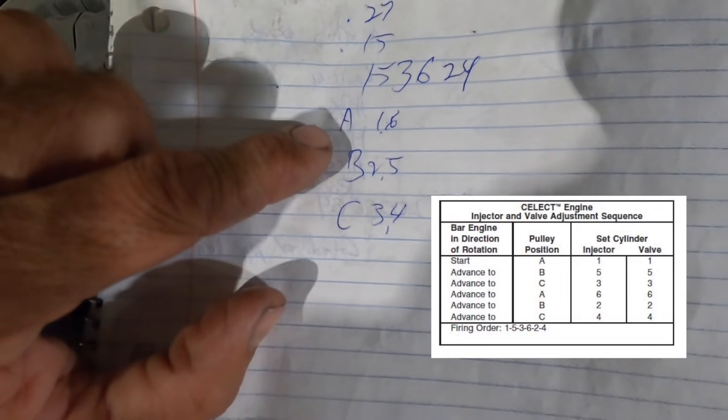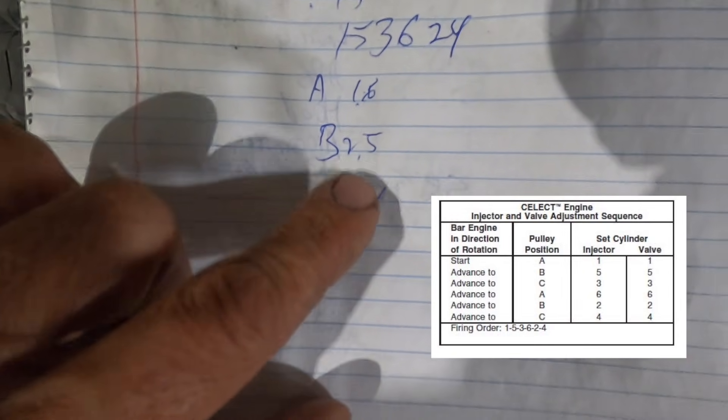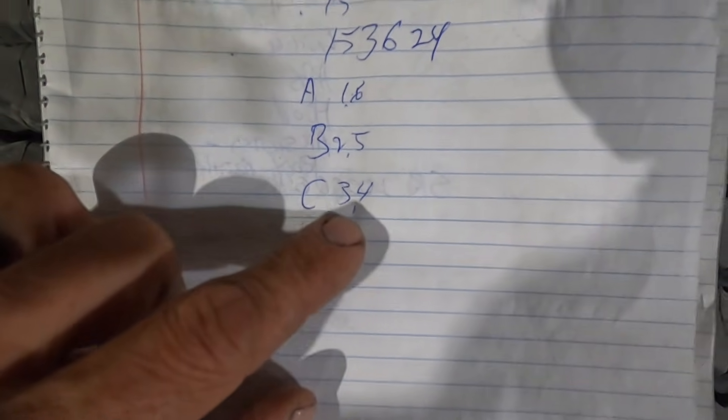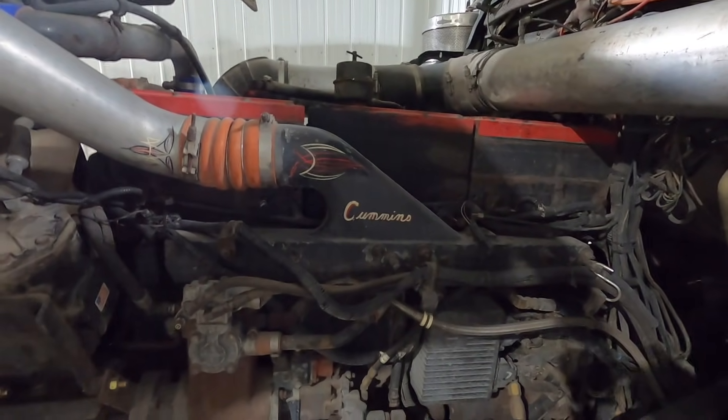I'm going to bar my engine over to A and set cylinders 1 and 6. Then B for 2 and 5, and C for 3 and 4. That's the basics — I'm not going to get all wordy, I'm just going to jump in and show you.